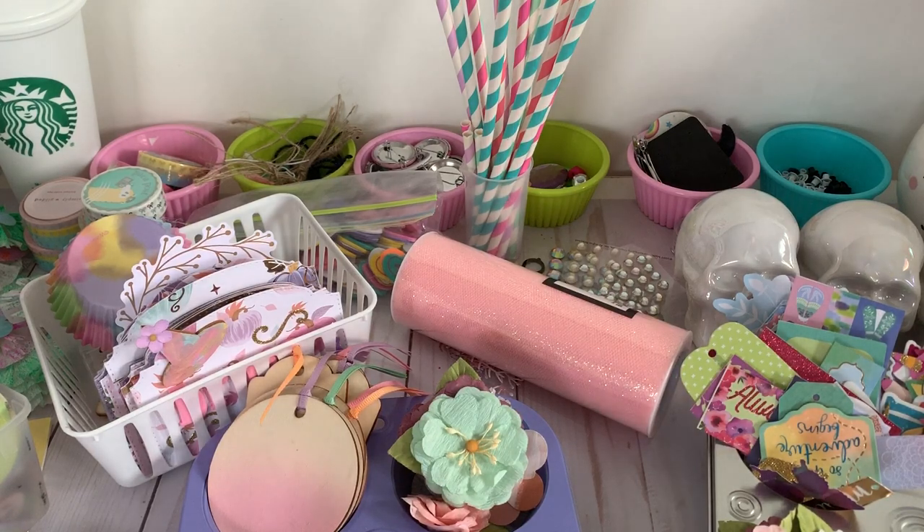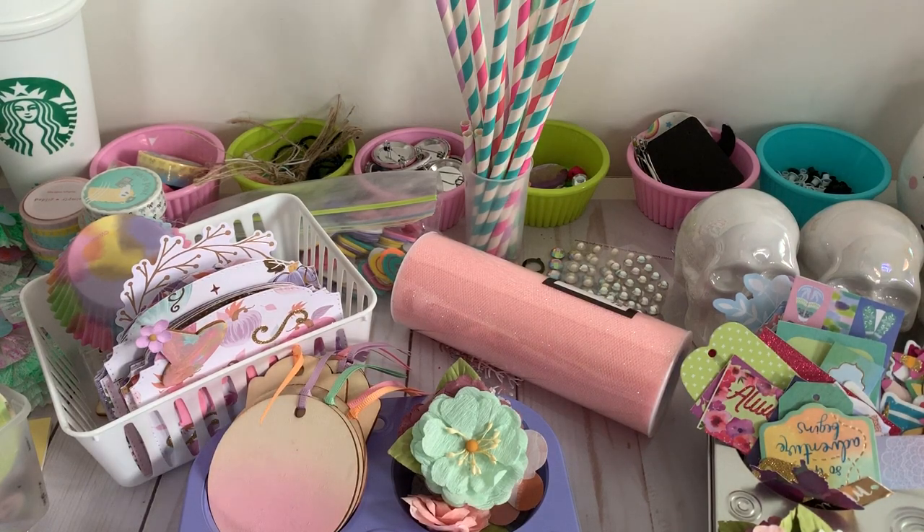I've just been having so many crafty sessions these past few days and I wanted to share some of the projects I've created. If you aren't subscribed to Crafting with Lillard's channel, I highly suggest you do if you love to craft — paper crafting, embellishments, all sorts of goodies.